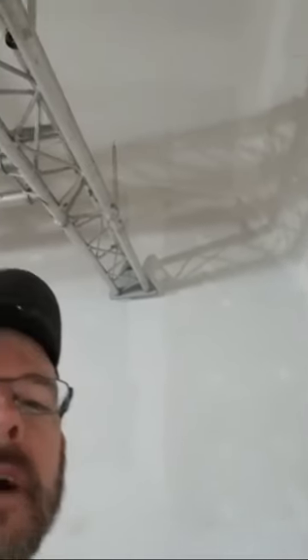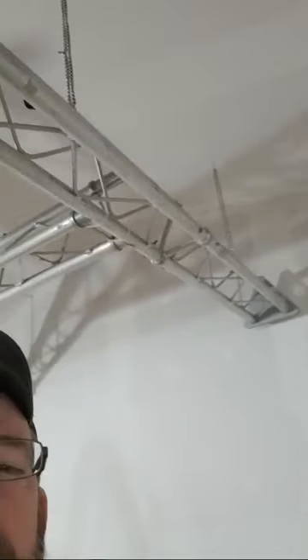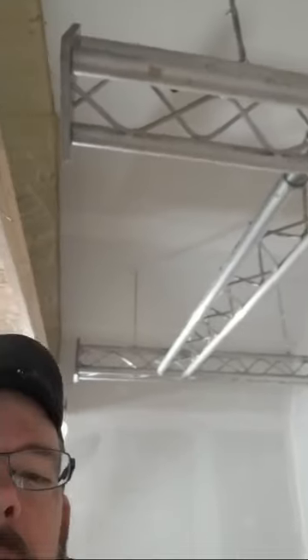With the original plan, I would have wasted about four and a half to five feet of this light truss. This new design allowed me to utilize all of it and give me more lighting options, which is definitely a better plan.